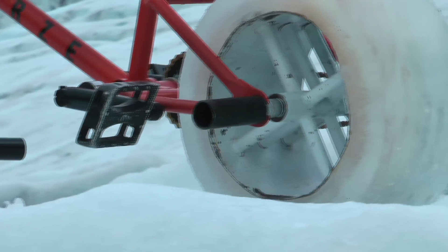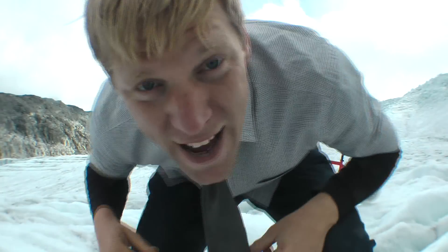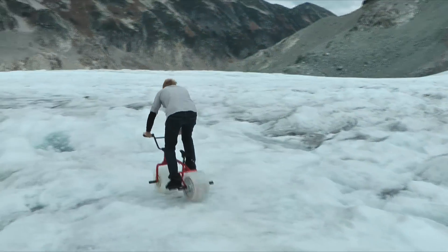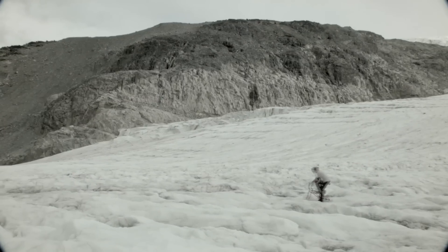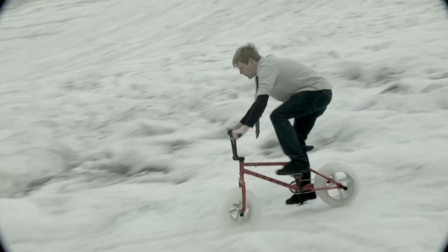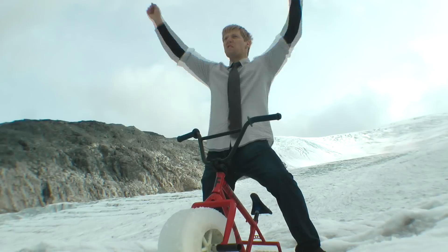Surely no bike has been ridden up here before! Look at it! Riding the ice bike across the great glacier! Ice bike!